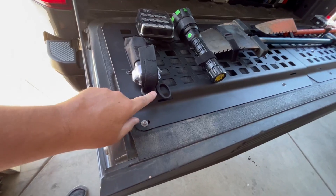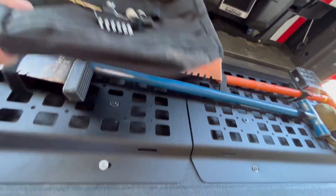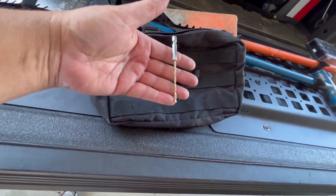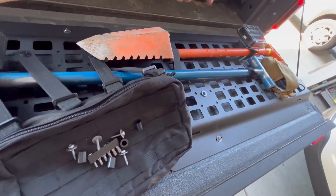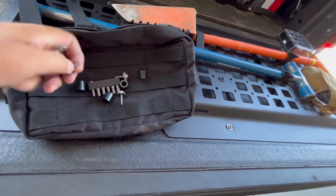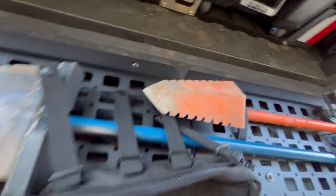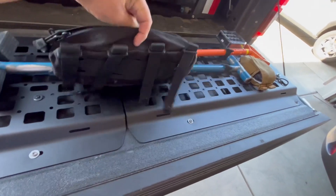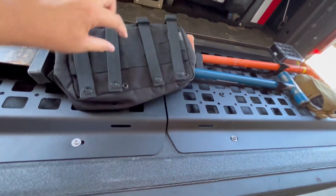On this side I have another tourniquet with some EMT shears. Here's the one-eighth inch bit I used to drill the other four holes on the bottom.